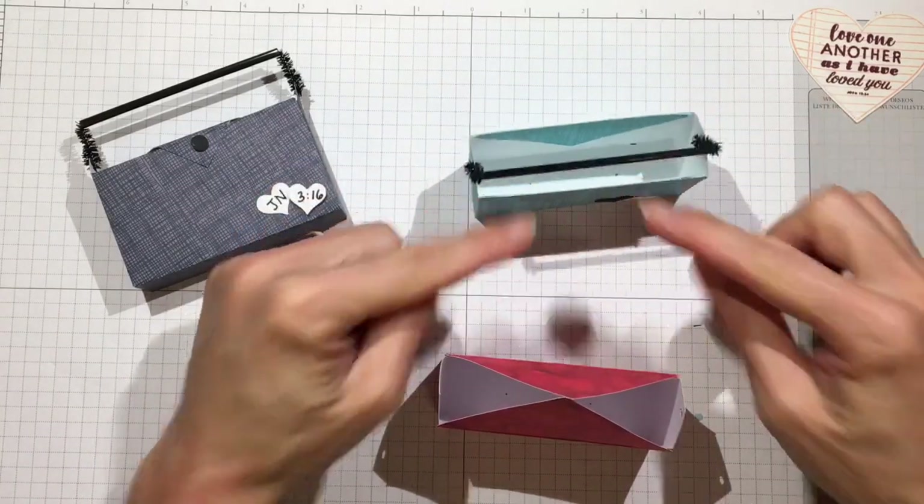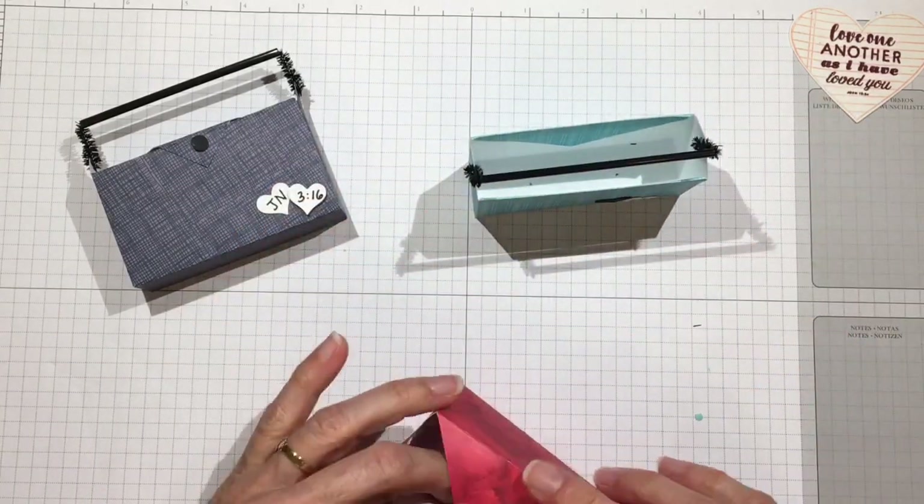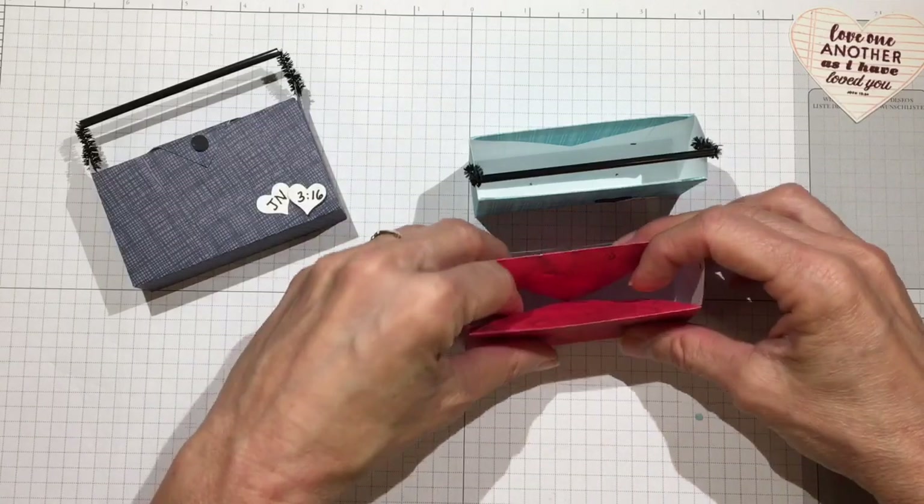For the open toolbox version, put some glue on each of the flaps and fold them both down inside. That's how I got the open one.